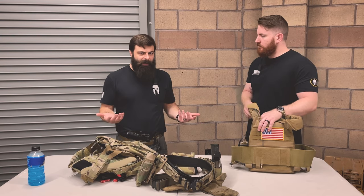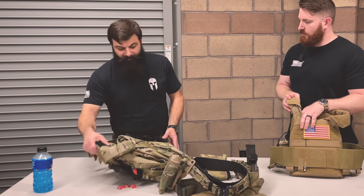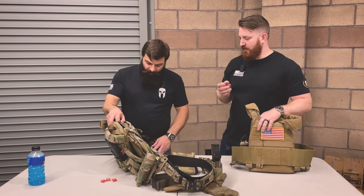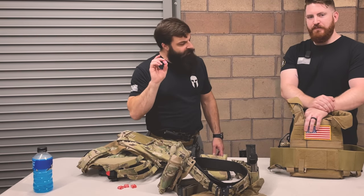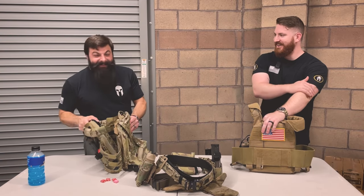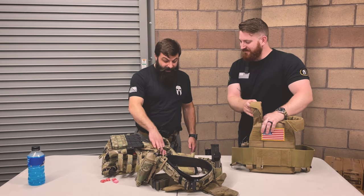Having everything else light makes carrying extra mags more doable. There's more than just having it for you — in a civil unrest scenario, if cops are out there trying, maybe you don't need to be doing their job for them, but there might be a neighbor who comes out with only one mag or an officer who needs a resupply. So having extras on hand makes sense. Pretty much everything else — and I know people are going to freak out because there's no med kit on here. I've got a tourniquet, and there are Starbursts for morale.